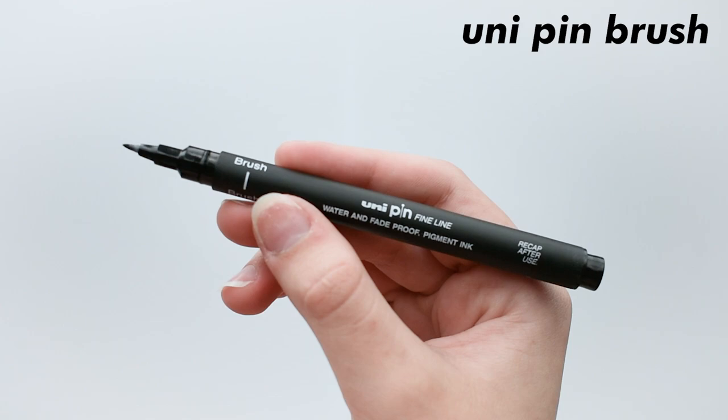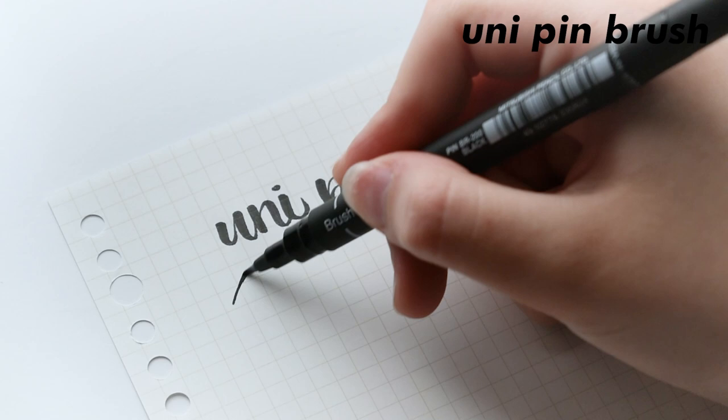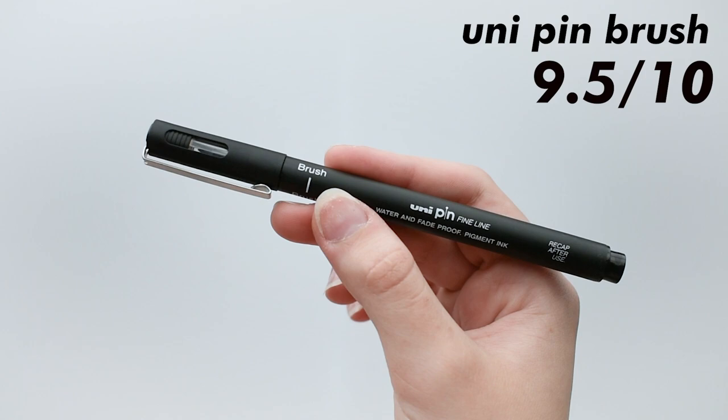Next is a Uni-pin brush pen. These are also fairly new, so this is more a first impression, but I really like these so far. The ink is pigmented, so it makes the best solid black lines ever. I think the brush tip will take some getting used to, as it's a little more flimsy than I want it to be, but seriously, the ink on this thing is amazing. This gets a 9.5 out of 10 because it is definitely one of my favorites, but I'm still not 100% in love with it yet. I think it works great and the ink is really impressive, so I recommend you try these yourself.